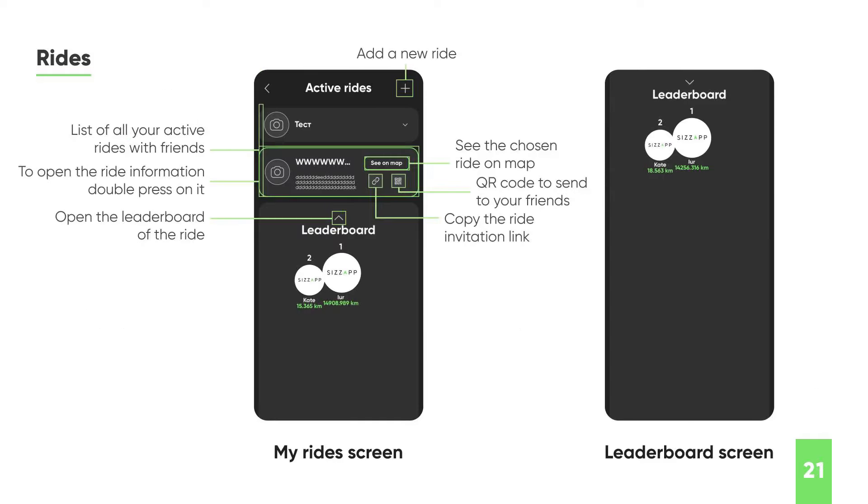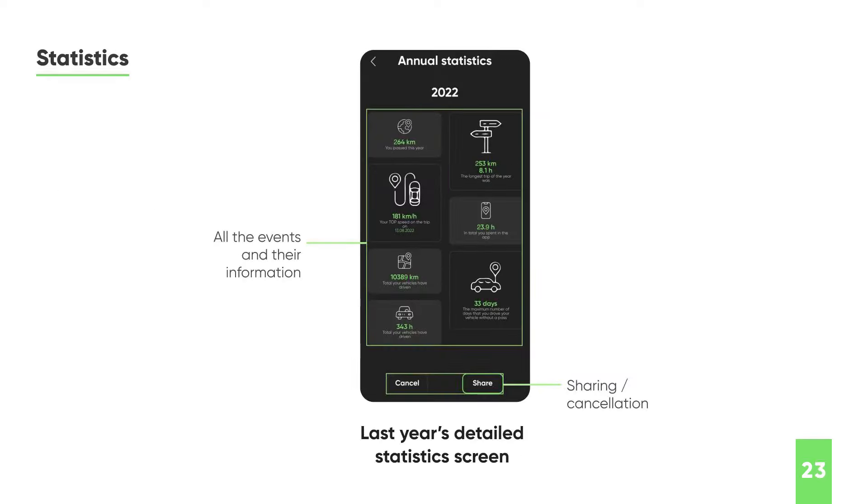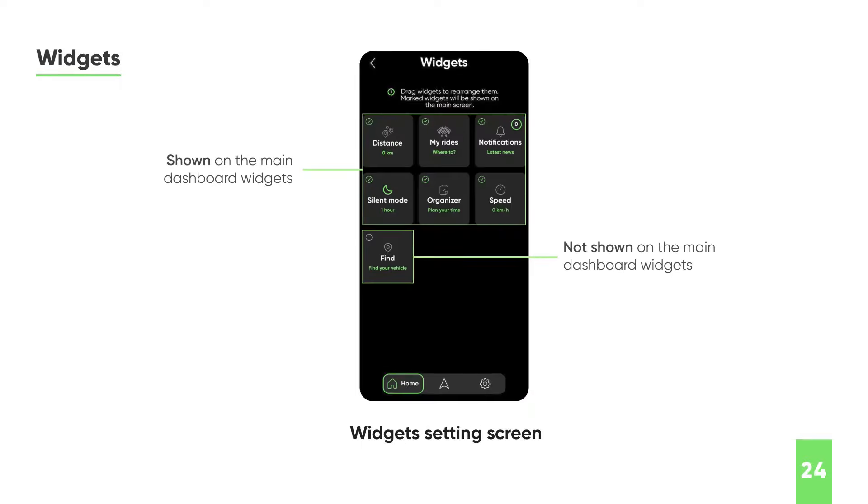Here's where you share rides with your friends. You can create a new ride and send it to all your friends with a link or QR code, and then everybody in that ride shows up on the map — how far they've gone and their history. It's meant as almost like social media for motorcycle riders. You can give the ride a name, picture, description, and select which vehicles you want to participate. You also have an annual statistics screen showing how far you've gone, how many days you rode, how many hours, distance — all that. You can move the widgets around on the main screen and change which ones are shown and in which order.